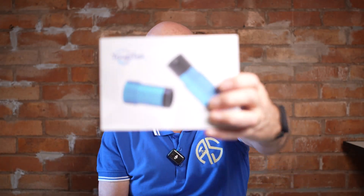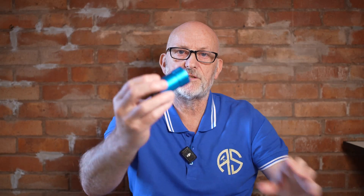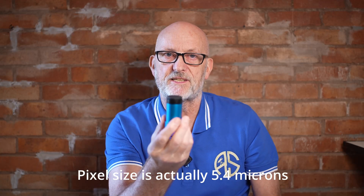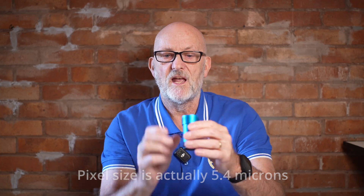That covers their new range of guide scopes — two models, 250mm and 200mm. The other item they sent was their 174M guide camera. ASI do a version of this which is quite pricey. It has a larger sensor than many other guide cameras and a large pixel size of 5.6 microns, making it super sensitive — ideal for use in an off-axis guider.